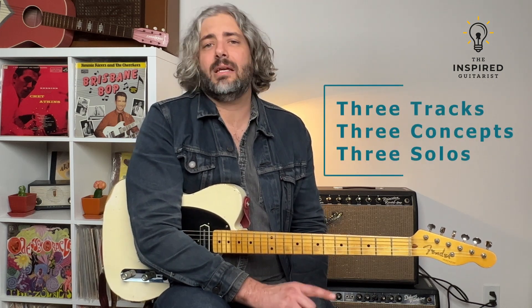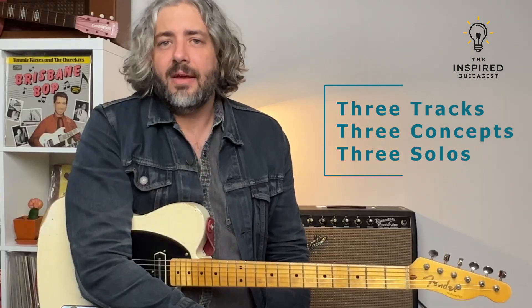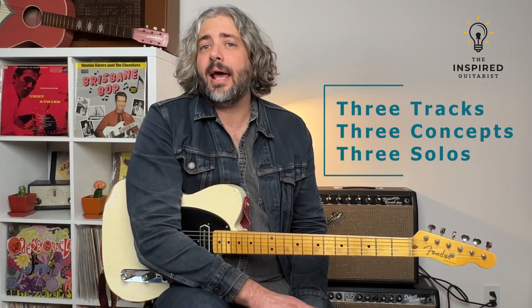We'll first analyze each track — we'll talk about the harmony, we'll talk about the form. Then I'm going to show you three easy-to-apply concepts. These could be scales, they could be licks, they could be just general soloing approaches. For each one, I'll show you the theory behind them, I'll show you how to practice them, and I'll show you how to add variations to them. Next, we're going to learn a solo for each one of these tracks that puts all these ideas to work. I'll perform it and then I'll break it down note by note.